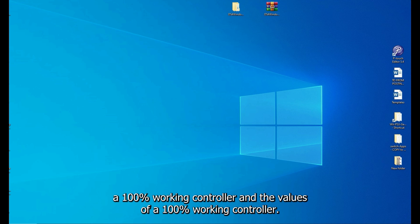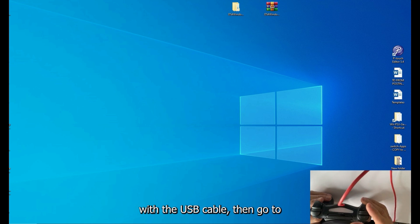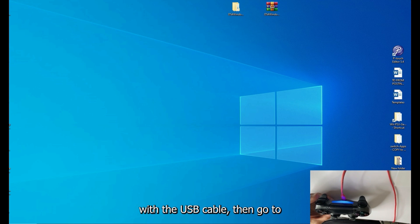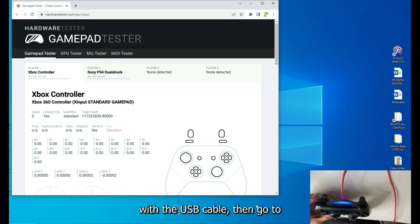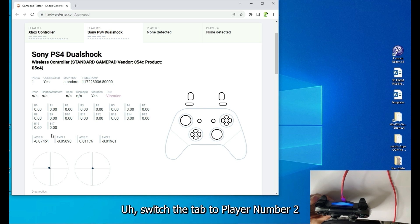Plug in the 100% working controller with the USB cable. Then go to hardwaretester.com/gamepad and you'll see your controller connected there.